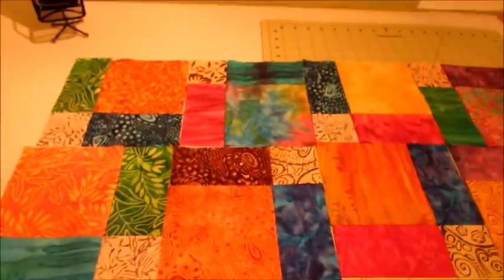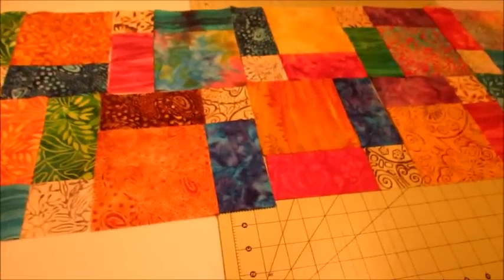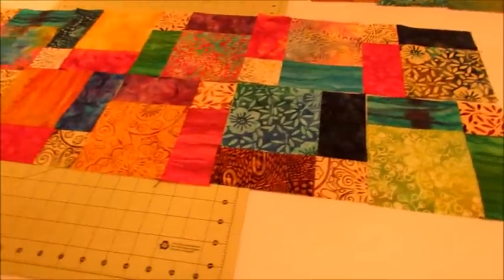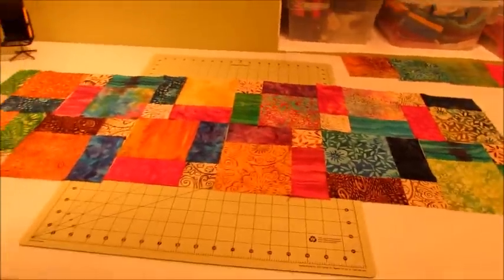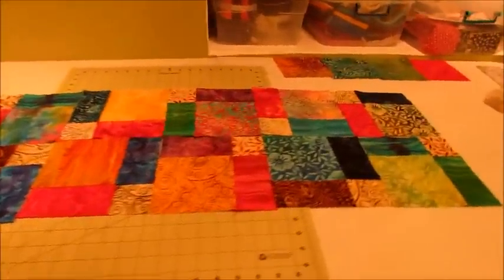Pretty colorful, huh? I think that's pretty colorful and pretty cool. There will be sashing depending on how I decide to put it together, but I think that's a pretty cool quilt — pretty bright, not too bright. I like it.